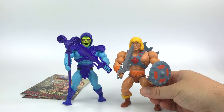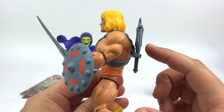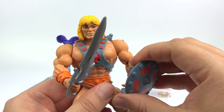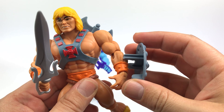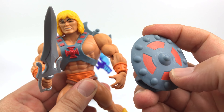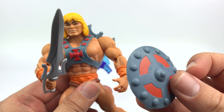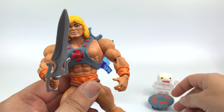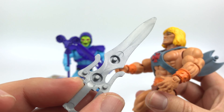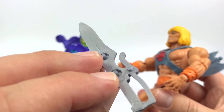Starting with He-Man — he has the most accessories. He's got his shield, power sword, and battle axe. Really nice, super clean, no errors. The shield has a little clamp so you can clamp it onto his forearm, and it has a handle. It's pretty much one solid piece with the design painted on. The accessories are noticeably a little lighter than the originals. The power sword has some interesting pegs on one side — possibly for connecting to vehicles.